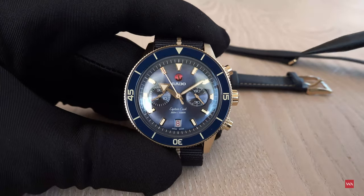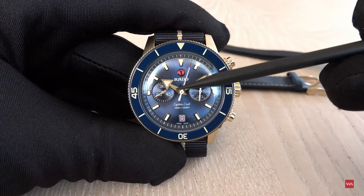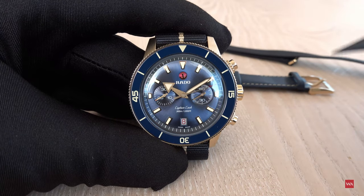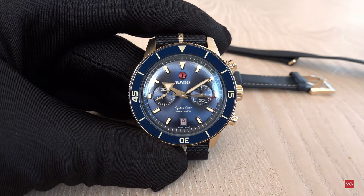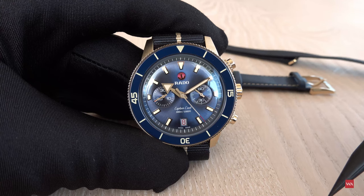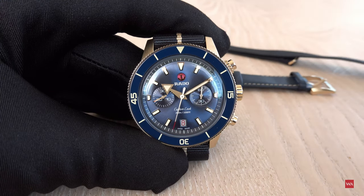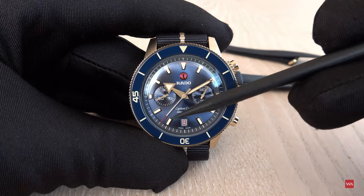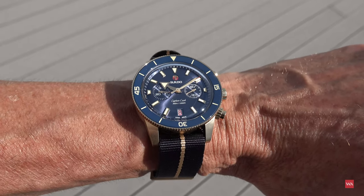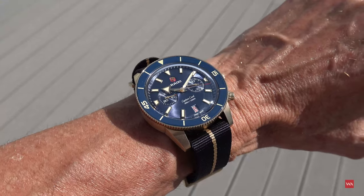I very much like the fact that they did not include an hour counter — they stayed with the running seconds at three o'clock and the 30-minute counter at nine o'clock, which is completely sufficient. Most chronograph use happens in short time measurements. There's also no graduation between the seconds, so this is more of a lifestyle chronograph — great for timing pasta or tea, but probably not for precise sports measurements.